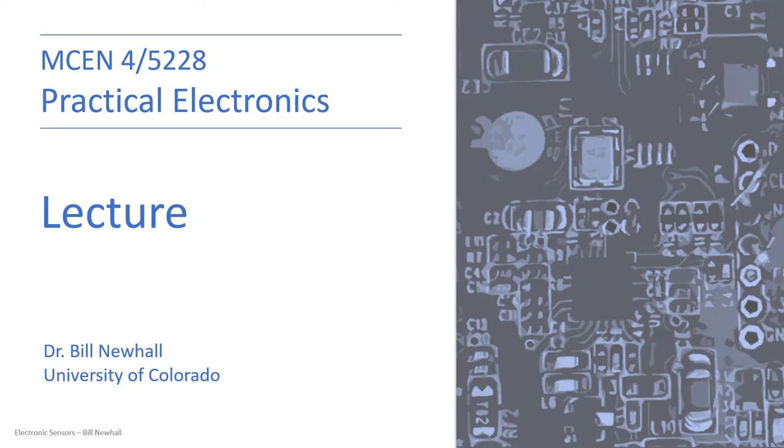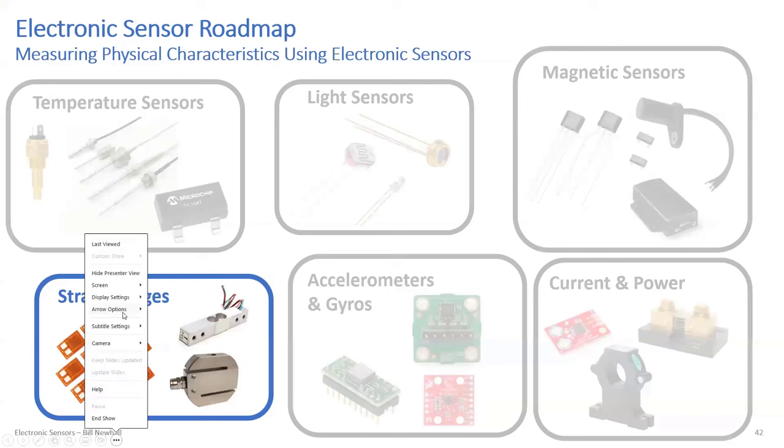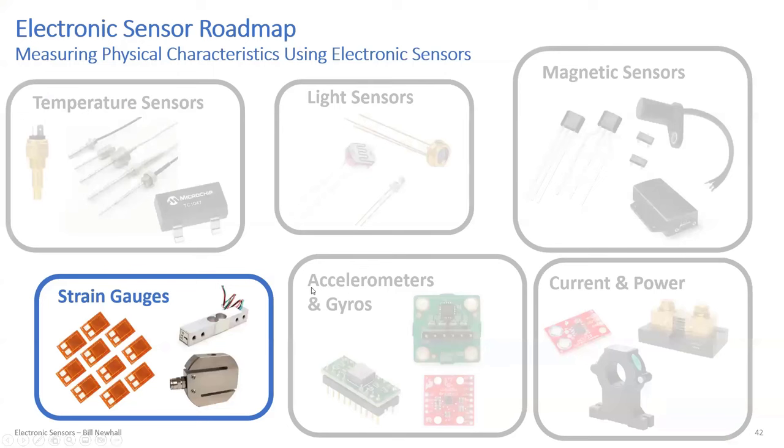In the previous class we talked about light sensors — we finished those up — and we also covered Hall effect magnetic sensors and looked at an example of an ABS system using Hall effect sensors to measure speed. Today we're going to look at strain gauges, electronic accelerometers, and gyroscopes, which are related to strain gauges. So in covering these sensors, we covered temperature sensors, light sensors, magnetic sensors, and we're moving on to strain gauges.